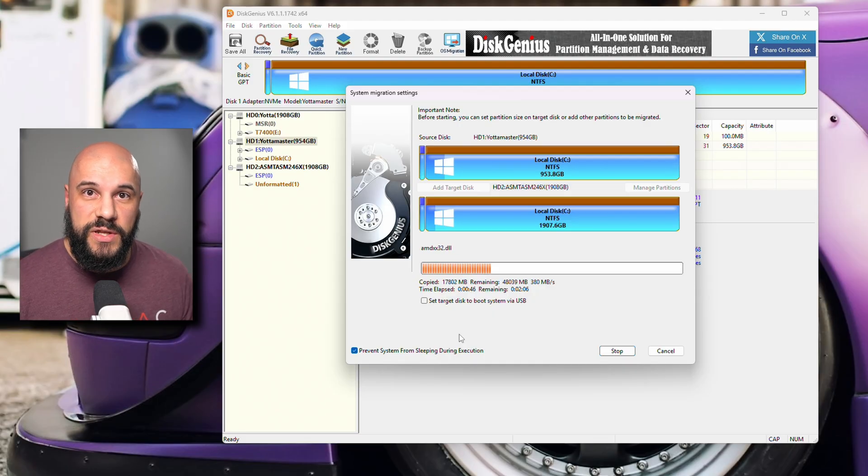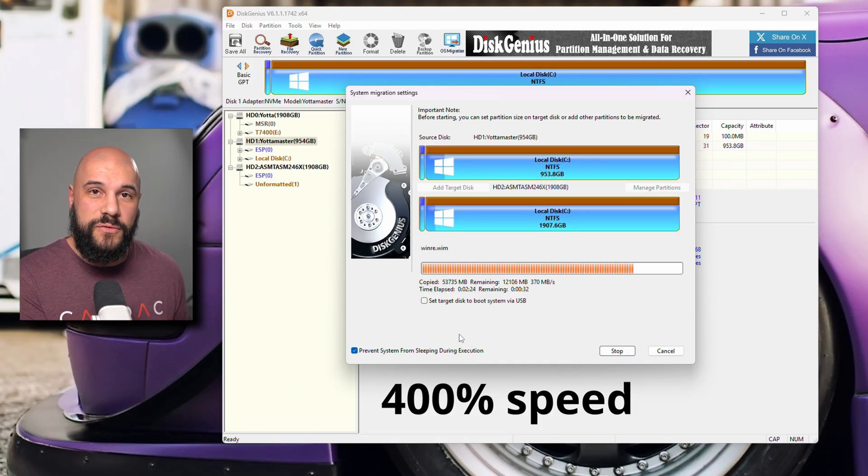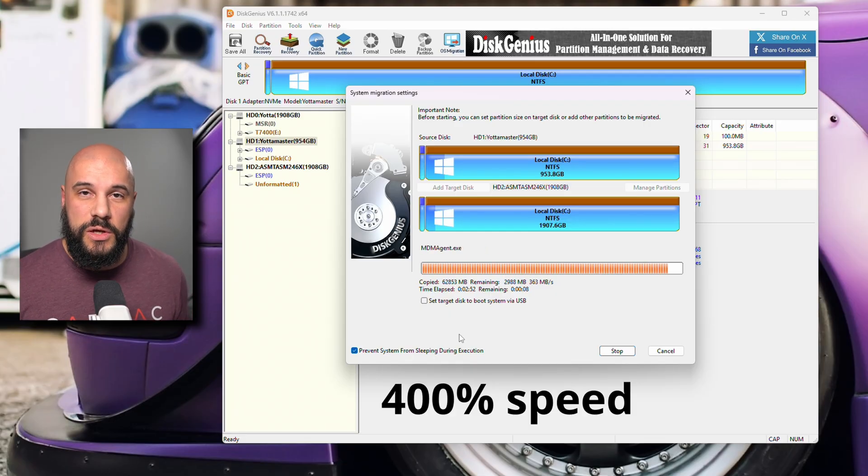The speed of this is going to be entirely dependent on the size of your drives, the amount of data, the size of those data chunks, the speed of your drives, and the speed of the interface. Just be patient — it shouldn't take too long. If it's taking more than 15 to 20 hours, you may be running into a problem. The nice thing is this is just copying data, so if you do run into a problem, you can just stop the process, wipe the target drive, and try the process all over again.